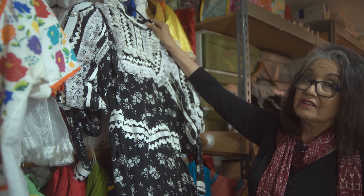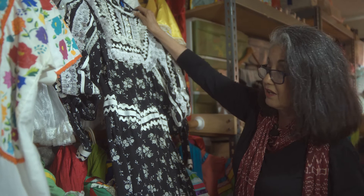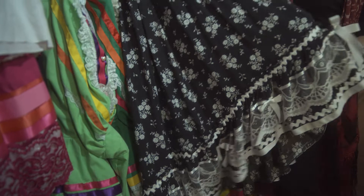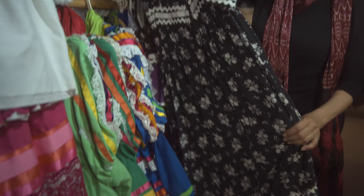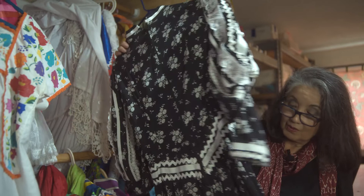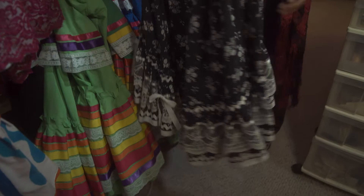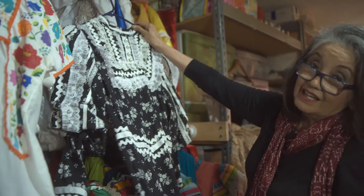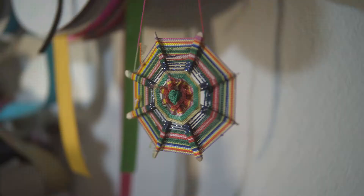Here's another dress — this is from the state of Zacatecas. Here in this part of California we have a lot of people from Zacatecas, and this is one of the costumes from that state. This is for some dances called las cuadrillas, which means square dances. It's in the northern state of Zacatecas, so there's a lot of influence from Europe. This has a slight tail to it with a shorter front — very elegant looking. It's for las cuadrillas, the dances of the great state of Zacatecas.